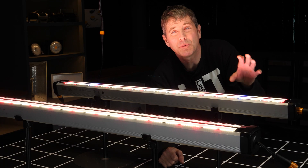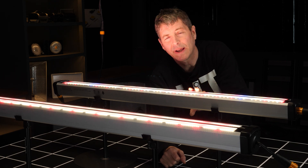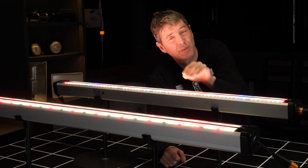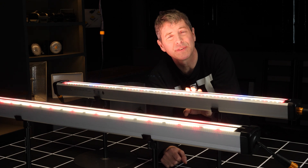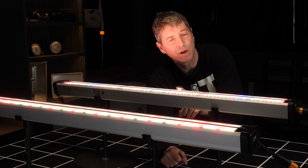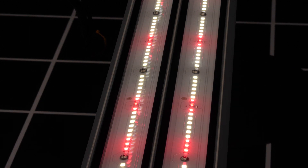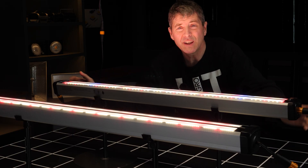They sent me two models to look at. This is the Model 3, which has two channels — both 150 watts total. One channel has 75 watts of UVA, blue, and white, and the other channel is 75 watts of red, far red, and white. This one here is 100 watts of deep red and 25 watts of 4K white, with the second channel having 25 watts of far red.